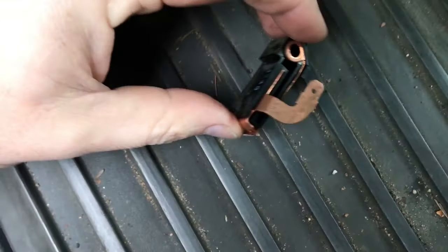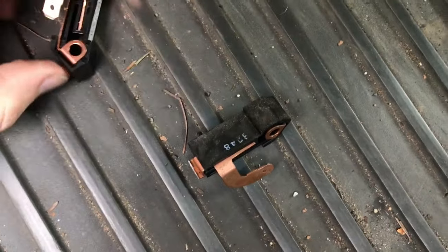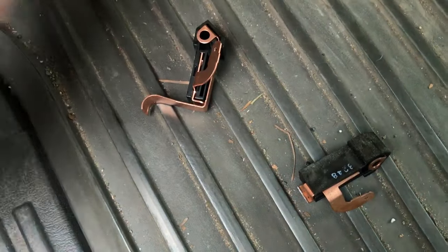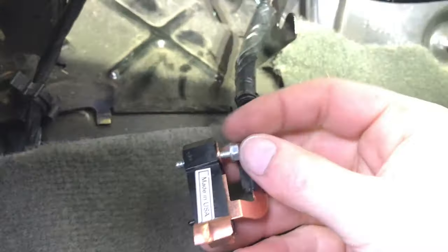Alright — disconnected. Do you see what was wrong? This little thing is broken, so the e-brake couldn't push it down. I'm trying to do this in one shot so I don't mess with editing. I'm connecting the wire while it's available to me — snapped it in, put in the screw.